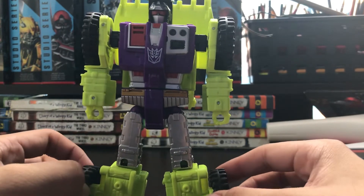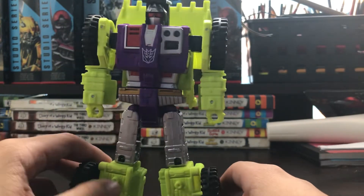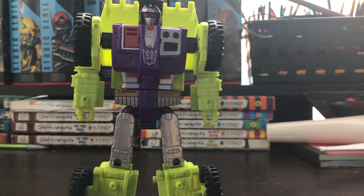So overall, Transformers Combiner Wars Scrapper — he's going to be my 7 out of 10 because he has no elbows. Tomorrow we'll get down to Mixmaster, who'll be the last of the Constructicons. If you missed Bonecrusher, make sure to check that out, and I'll see you guys on the next one.